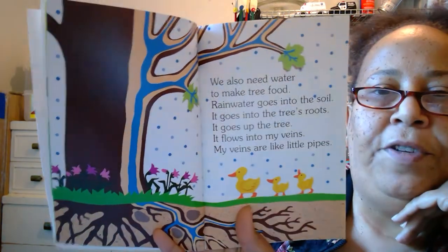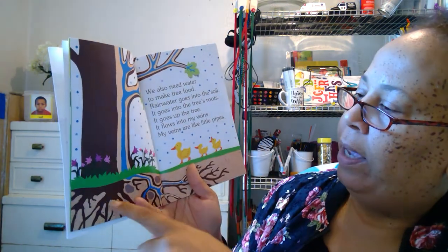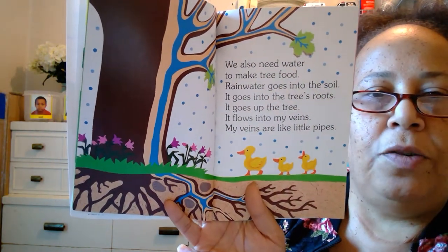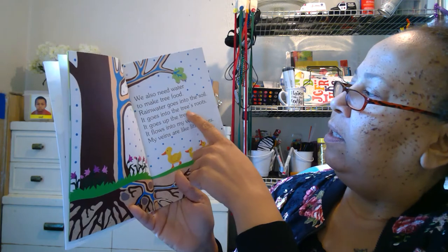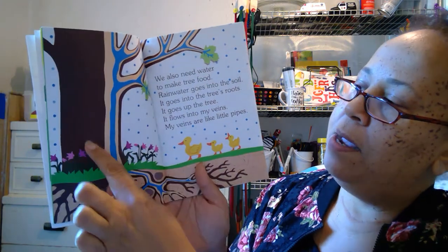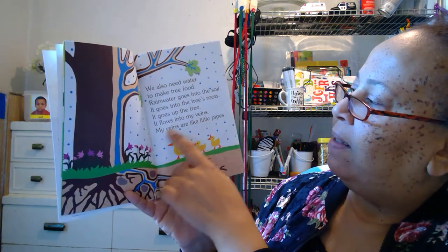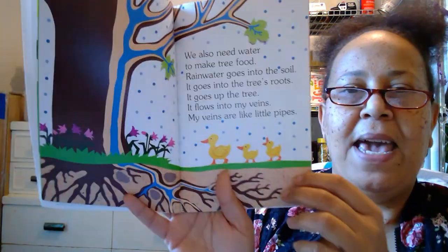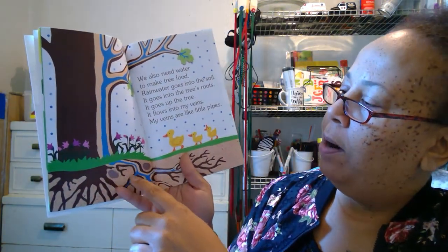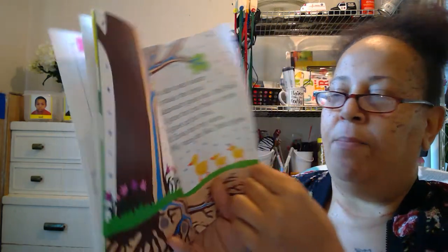We also need water to make tree food. So when it rains, that makes the water for the tree. Rainwater goes into the soil — see all the brown spots down here? That's called the soil, also known as dirt. It goes into the tree's roots, and all those squigglies down there are the tree's roots. See the tree? There are the roots underground. It flows into my veins. My veins are like pipes — there are all the veins. The blue is the rainwater; it goes right down into the roots of the tree, and it makes the tree grow big, strong, and ready.